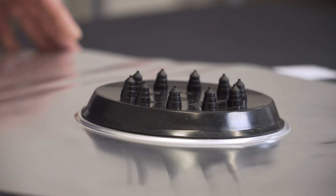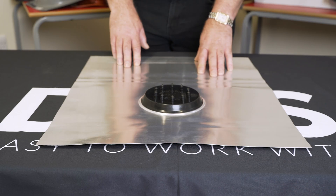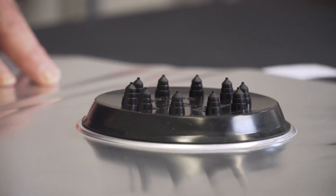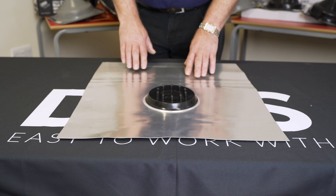It's for use on a tiled application and will provide a watertight seal around your cables and stop water ingress into your roof. It's ideal for slate applications.